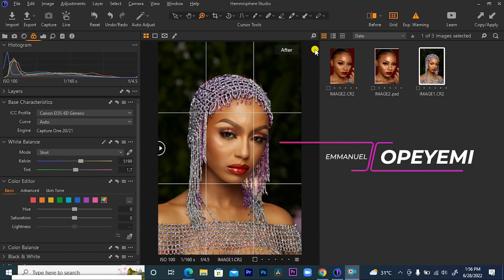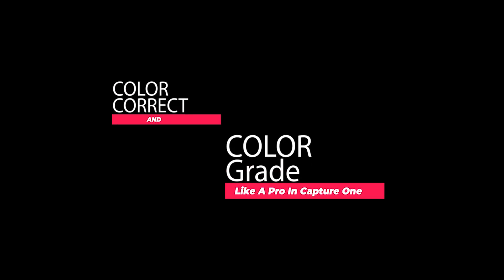Yo guys, your boy Oppo Emiman, a photographer based in Lagos, Nigeria. In this tutorial, I'll show you how you can color correct and color grade like a pro in Capture One.